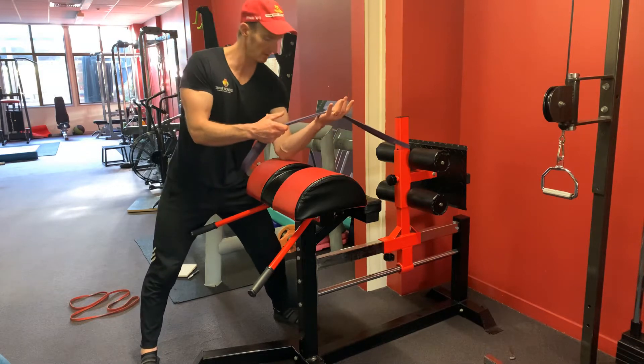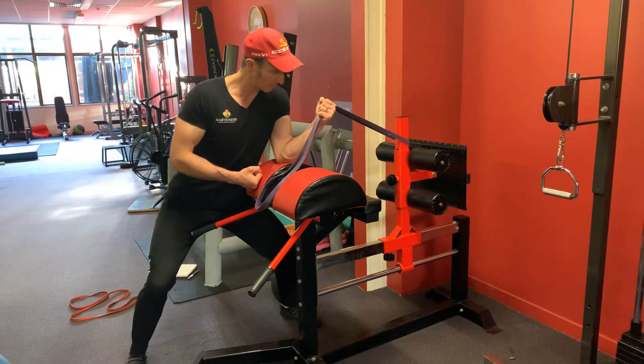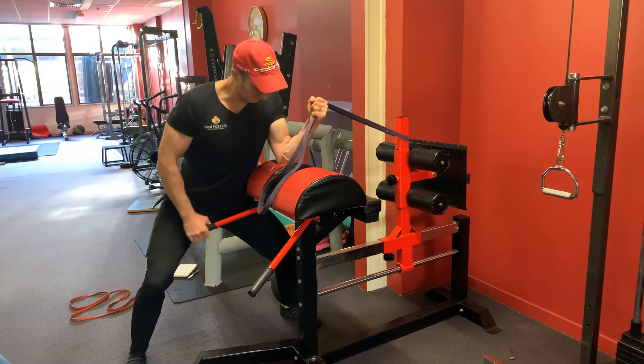This one: under grip, then we're going into the pronation. Bend the elbow, pronate, turning the hand over.